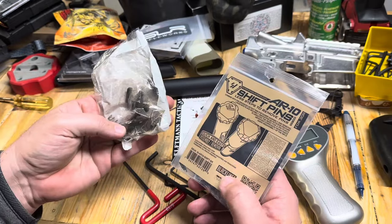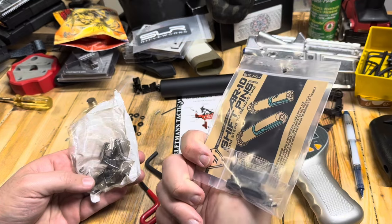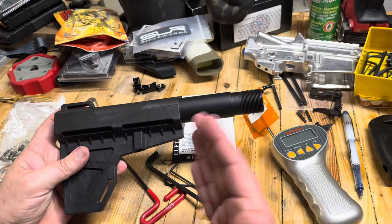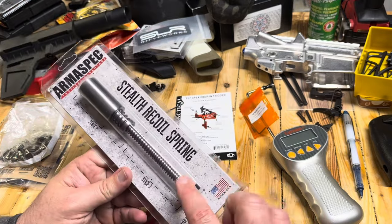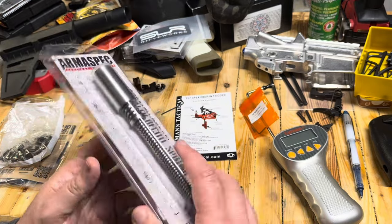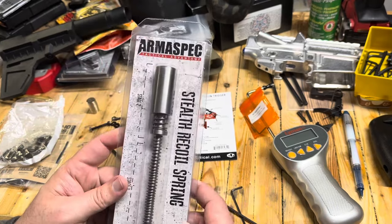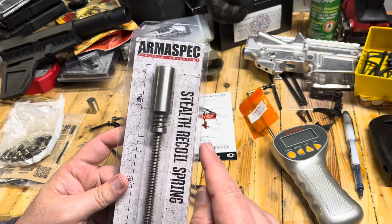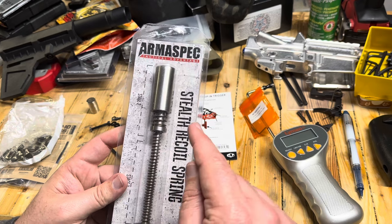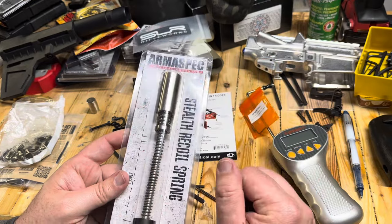I've got a lower parts kit and I'm probably going to upgrade to Strike Industries pins. The lower just got here so it's going to have to be a pistol for now. We're going to run the same buffer system we've been running in our 8.6 Blackouts — this is an AR-10 from Armaspec, sent to us courtesy of AT3 Tactical. Getting this set up and then adjusting with your gas block is definitely the way to go.